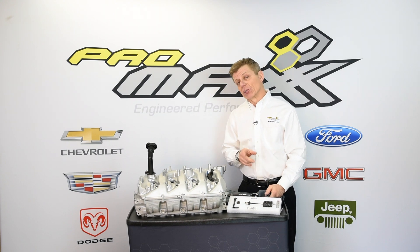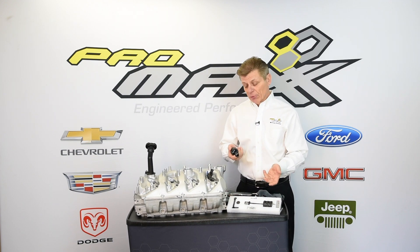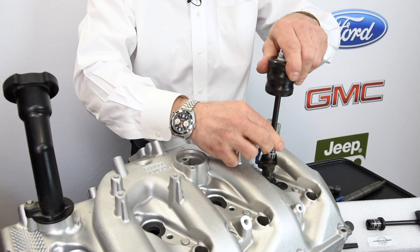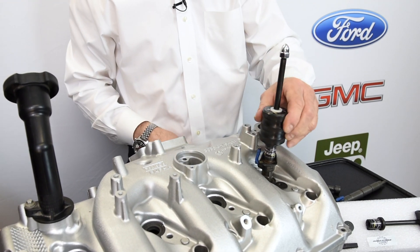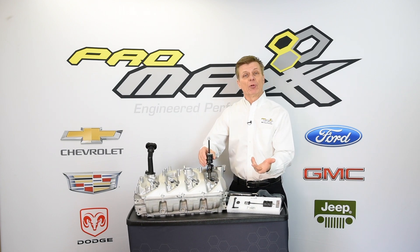Now for those injectors that are really difficult, we introduce a mini slide hammer. Don't be put off because it's mini — it certainly is powerful. We made it out of dense high-density steel, and with that it's over three pounds of mass. So now you can simply remove the injector that way.